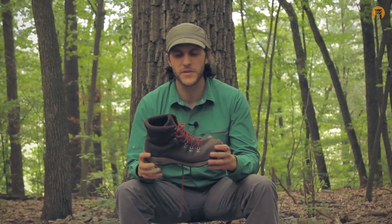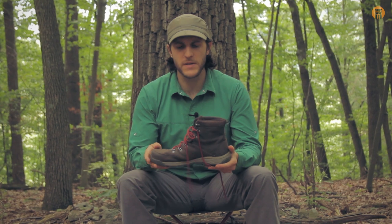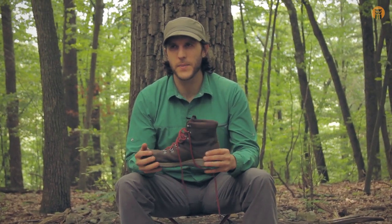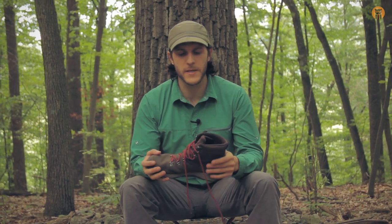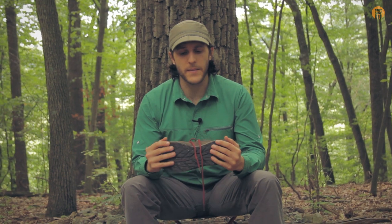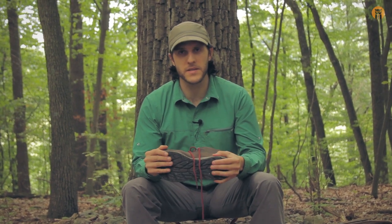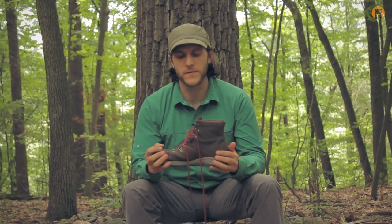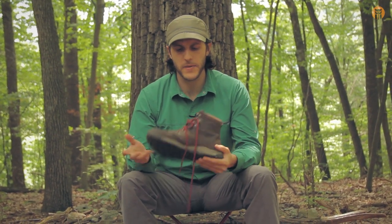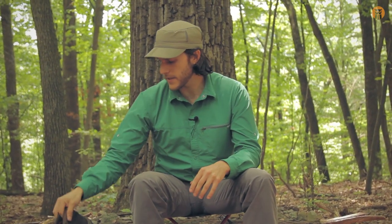If you have any questions about this boot, leave a comment below. Remember, this is just an overview — I got them late April, early May, so I've been wearing them periodically since then. They've held up well and I'm happy with them so far, but keep in mind this is not a full review from extended use. I hope the video was helpful and entertaining. This is Crick signing out with Blackout Outdoors. Later, turtles.